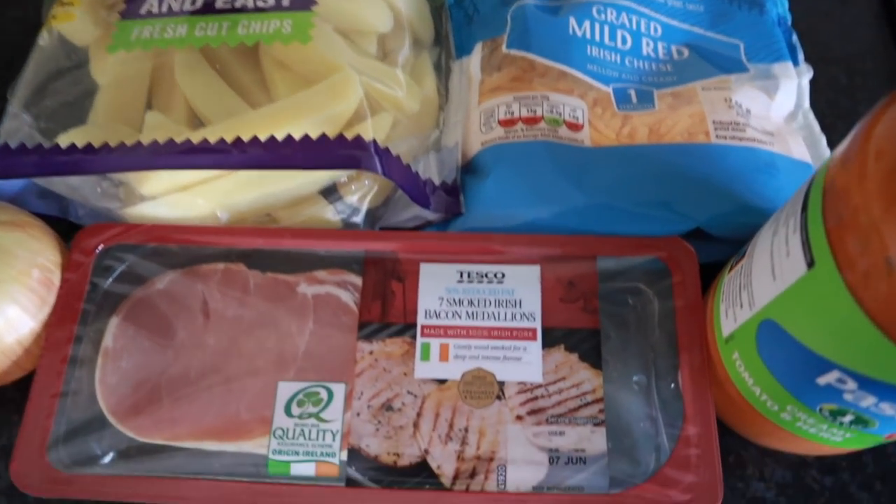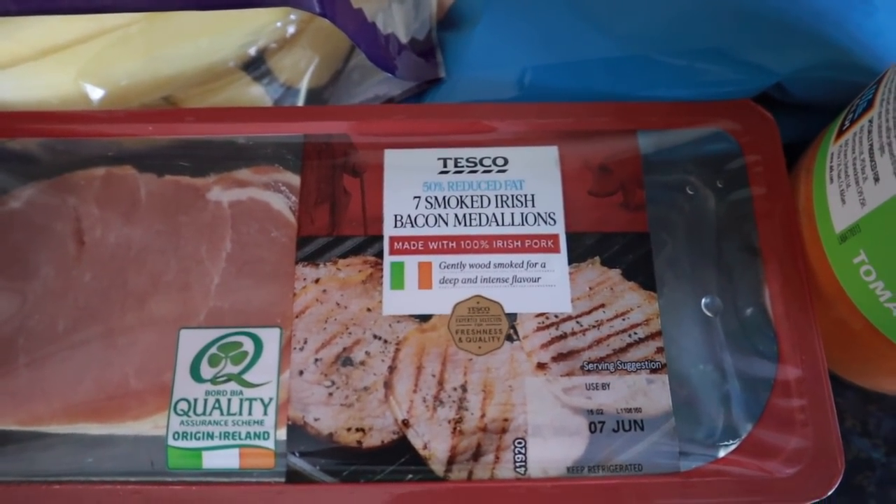I also got a workout in that I'll be showing you in a little while, but first I want to show you what I'm having for lunch. These are the ingredients I'm going to be using.